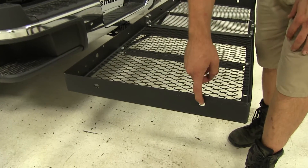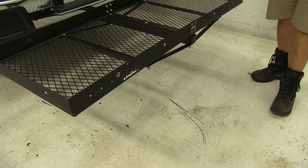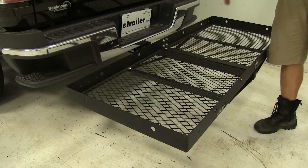I also like the fact that we've got pre-drilled holes that are going to go all the way around here. It's going to be a total of 12 of them, and that's going to help us get our items secured once we've got them in place.